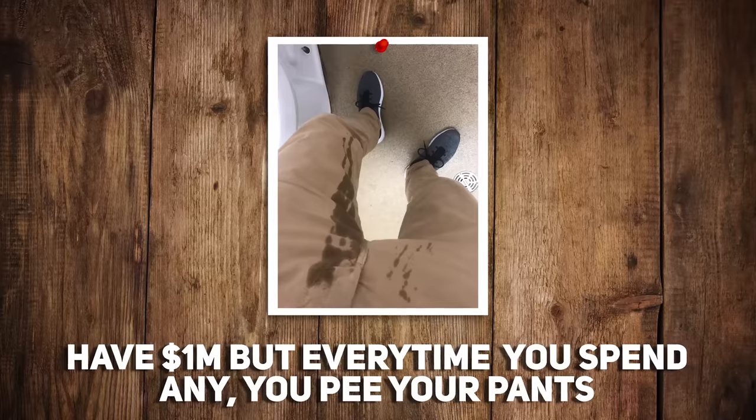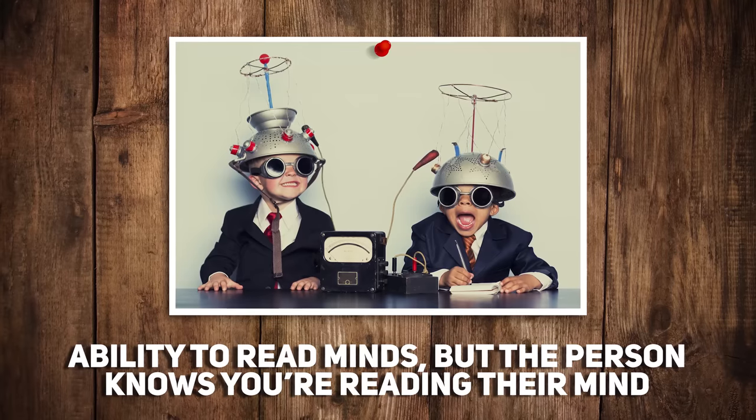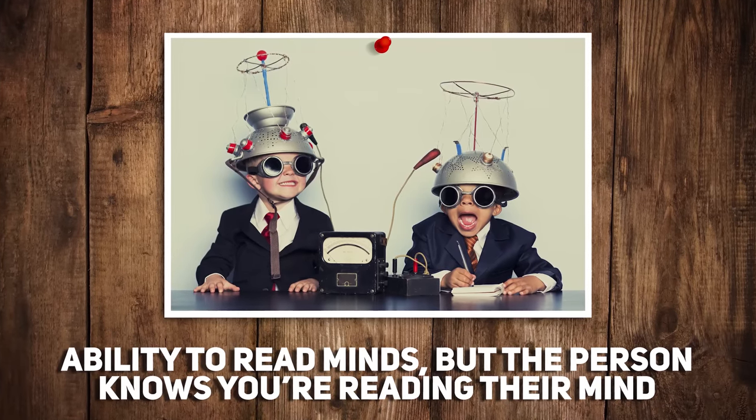Bonus question: would you rather have a million dollars but every time you spend any you pee your pants, or have the ability to read minds but the person is aware you're reading their mind? I guess I'd rather read somebody's mind — it's not a big deal if they know. I'm old so I pee in my pants anyways now, so it's kind of a trade-off. But if you could read minds, I feel like you could earn a million dollars — you could earn more than a million dollars. So we're going to become mind readers, because then I'd finally figure out what my wife was thinking.